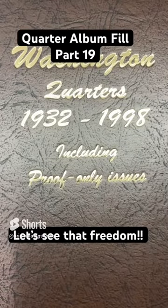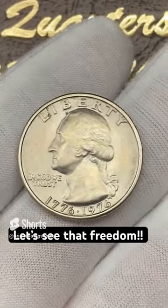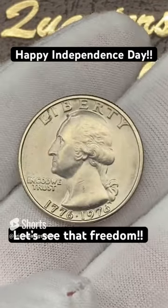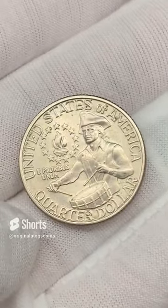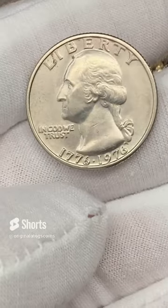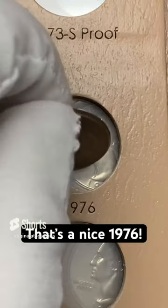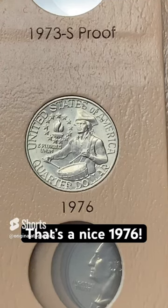It's time to put another quarter in the quarter album. Today we're going to do an Independence Day special — a Bicentennial. This one's from Philly and the next episode will be from Denver. This one is pretty nice shape, does have some dirt on it. We're going to put this one in — the Denver Bicentennial will be next episode. I'm going to put them reverse-up just because, you know, it's my album and I can do what I want.